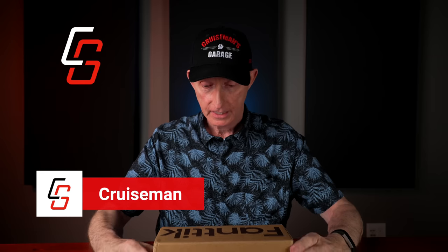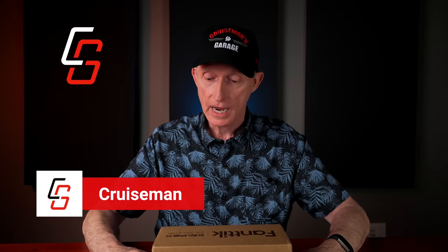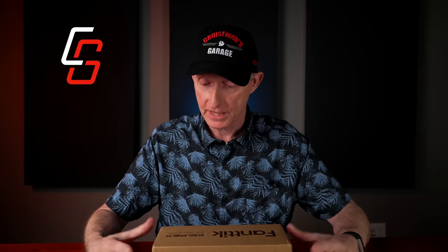Hey everybody, welcome back to Cruiseman's Reviews. Today we have the FANTIC X8 Apex Air Inflator. Some of you will remember my recent review of the T8 Apex Jump Starter from FANTIC, which I was pretty impressed with the design of that. Well, I finally got in the Air Inflator. Let's open up this box and see what's inside.